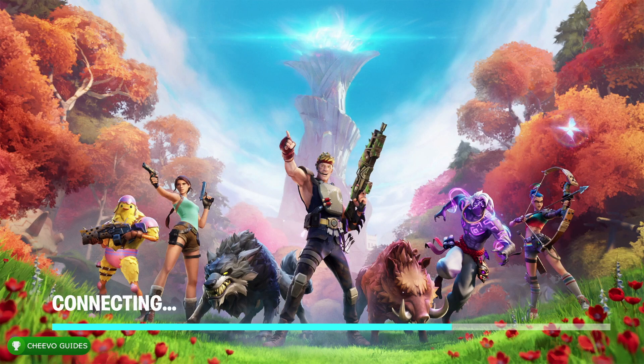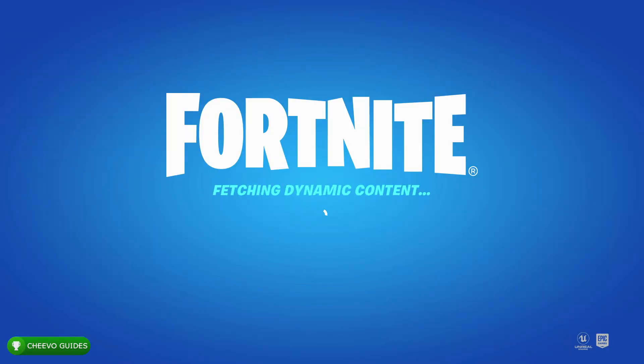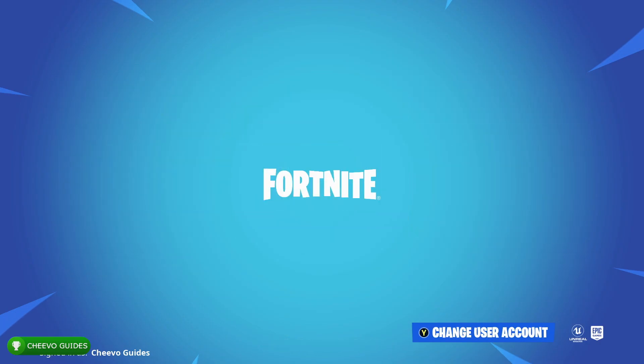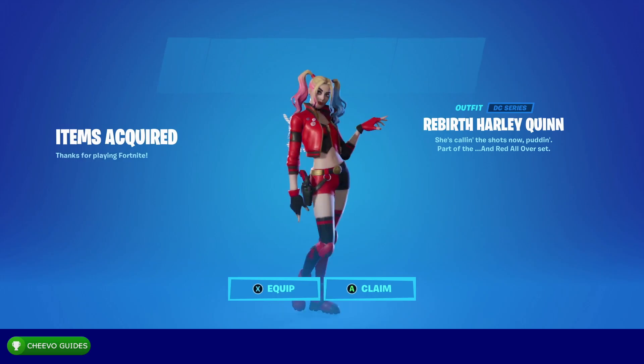What's up guys, this is back here again with another video. Today I'm going to be showing you guys how to download and redeem the Harley Quinn Rebirth skin in Fortnite. Now this skin isn't available in the shop, so you won't simply be able to spend V-Bucks to get it. You actually need to purchase the brand new Fortnite and DC collaboration comic book called Zero Point. If you purchase this comic book, it comes with a redeemable code for Harley Quinn.